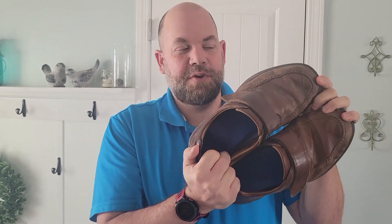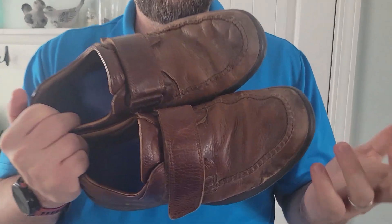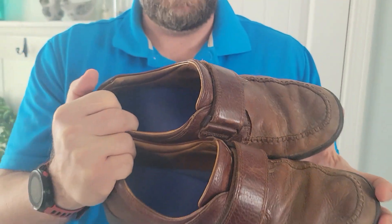Today we're doing a quick review of these Dr. Comfort shoes. I got these over five years ago and used them almost every single day. I initially got them because my feet have really poor circulation — whether you're diabetic or have neuropathy, or maybe just... I don't know what's wrong with my feet. They just hurt all the time. I got these shoes to help with that.